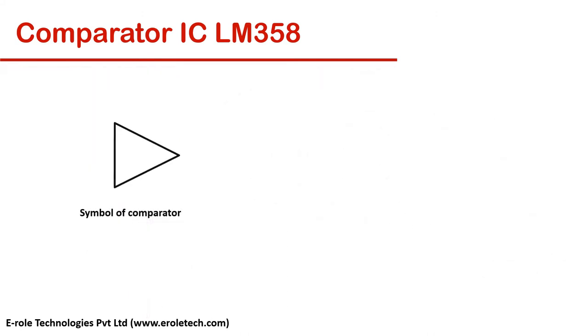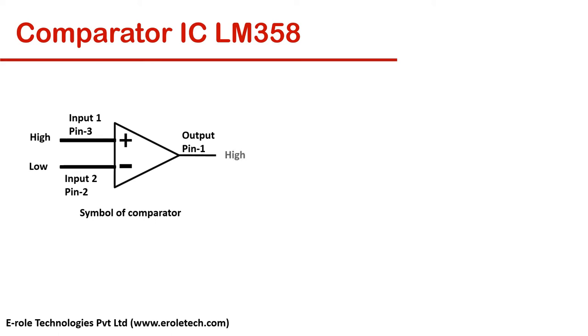This is the symbol of a comparator. Now let's understand its working. When the voltage of the non-inverting pin is higher than the voltage of the inverting pin, then the output comes high. And when the voltage of the inverting pin is higher than the non-inverting pin, then the output comes low.